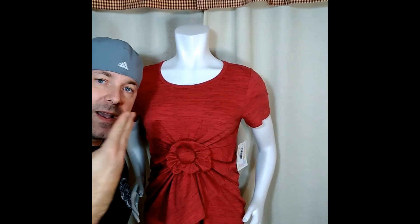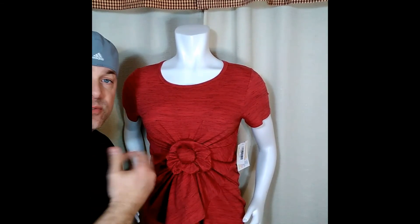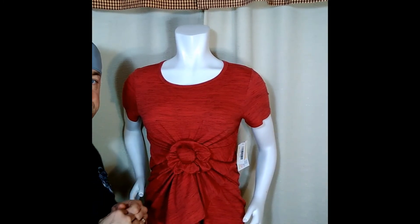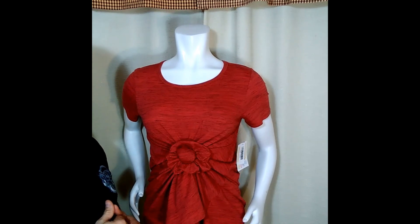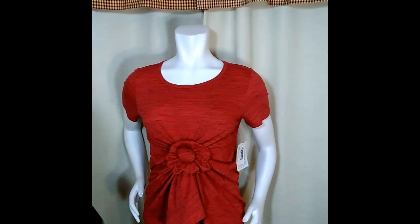There you go. Bam — it's that easy! That is a flower knot tutorial. And you can also tie this on the side, you just do the same thing — very simple. This is a Carly and this is tied on an extra, extra small, beautiful Carly. Thank you for watching, and any questions, just give us a message. Thank you.